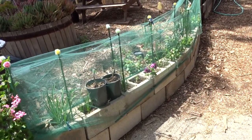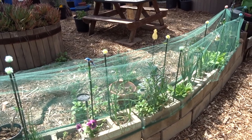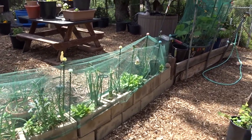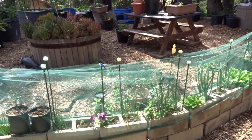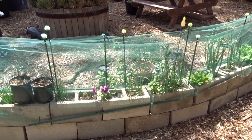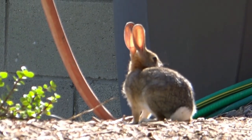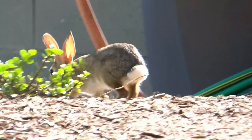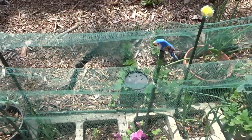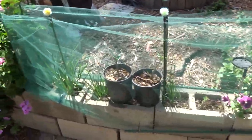This tulle I put up has been going strong — I haven't had to touch it, rewire anything, or put anything up since the day I put it up. It has kept all the squirrels out and the rabbits. I had a rabbit out here yesterday and they just won't go near it. They don't like touching it because they feel like it's going to catch them — they think it's a net, they think it's danger. So it's worked out so, so good.